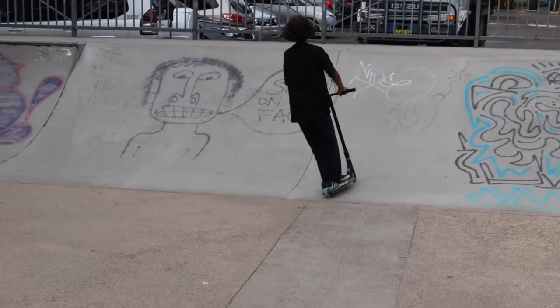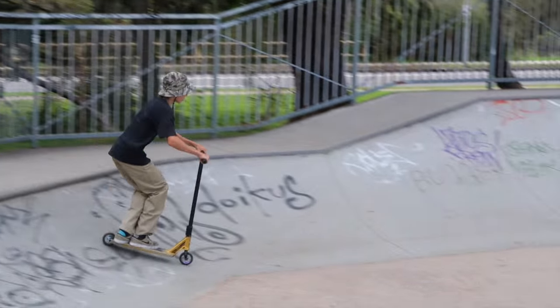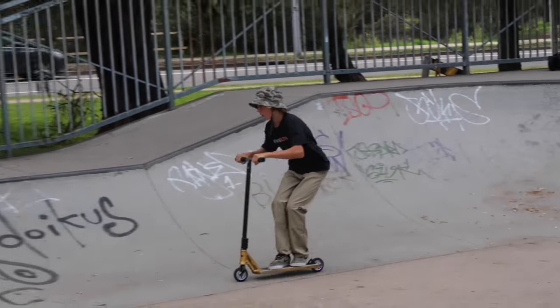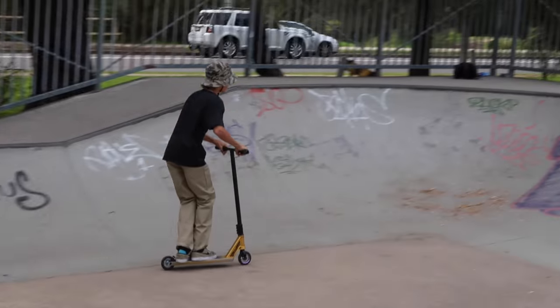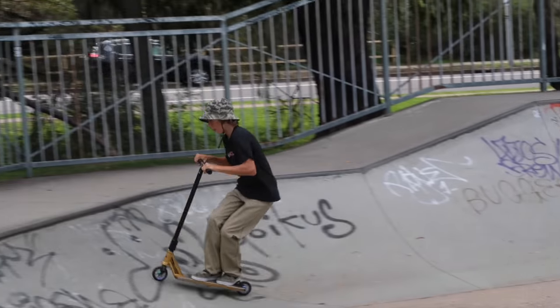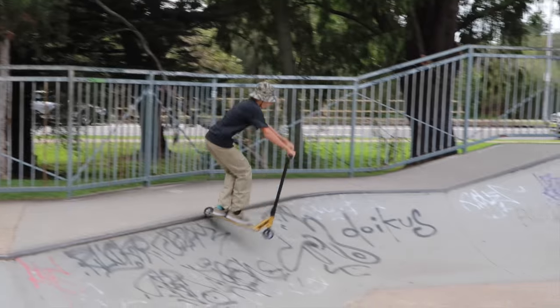Just like that — lost the hat but he kept going. So I'm going to call my man a fakie 50 to frontside 270 into fakie. And then why not just start off with a nice nose blunt whip up the top.